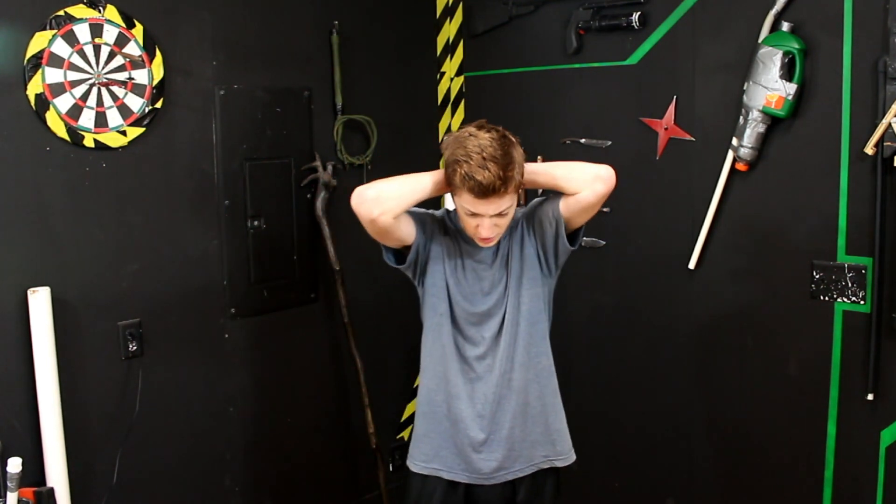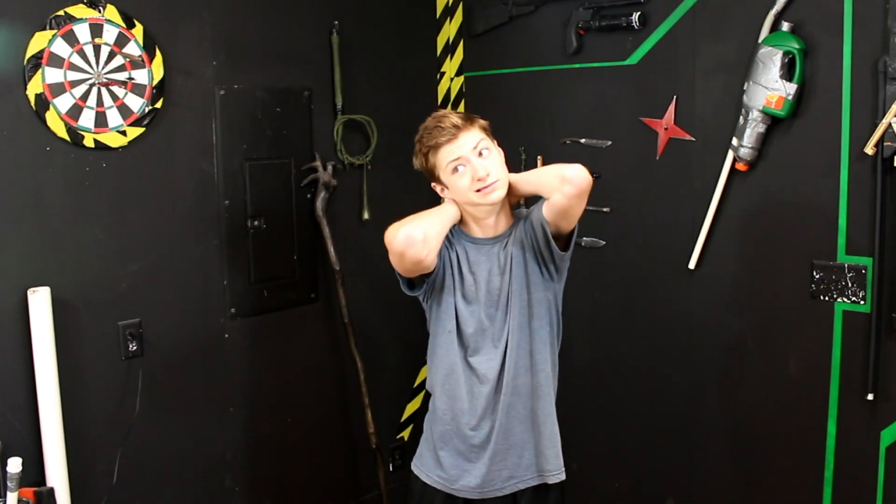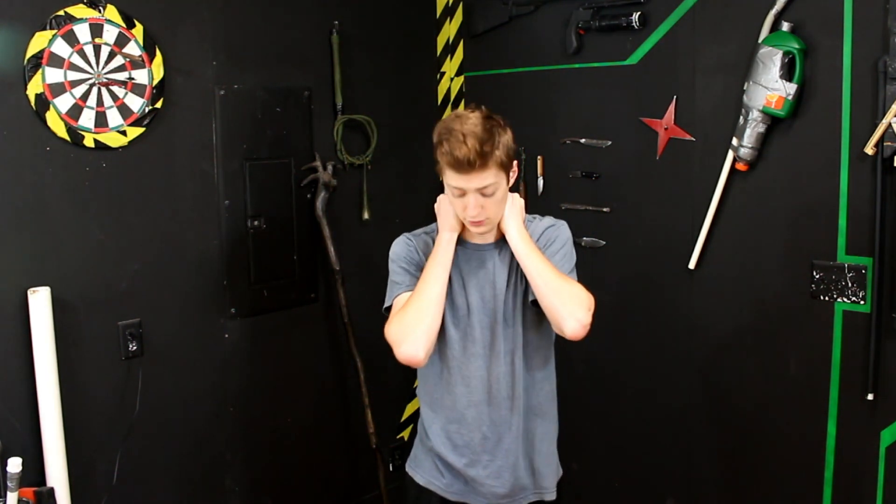So my mom watched one of my videos the other day, yesterday actually, and she was absolutely flabbergasted at the way I looked and said, 'Jake, you've got to start looking at yourself and making yourself presentable before you can make a video.' And I'm like, who cares? But then I looked at myself in the mirror and I'm like, she kind of has a point.